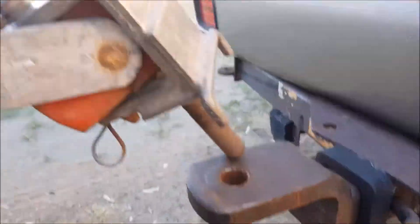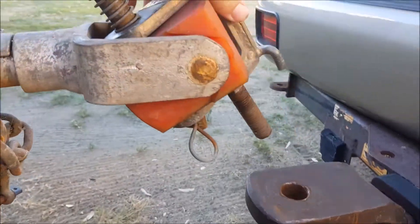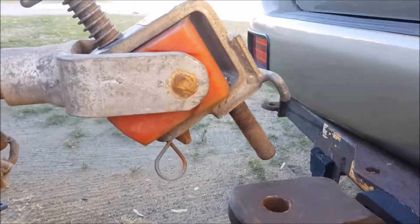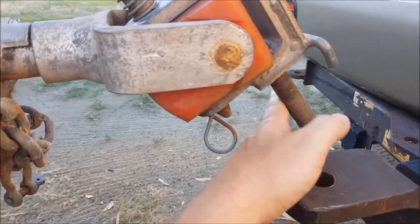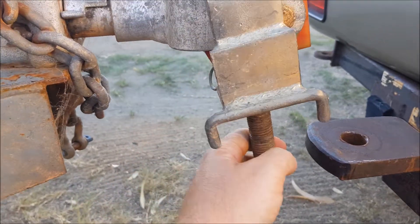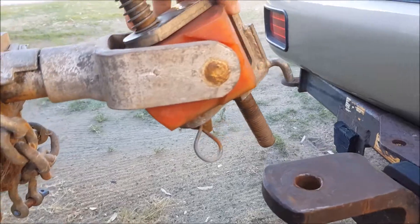That hooks up in there — the reason for this is because it's a four-wheel drive hitch. It gives you the ability to see what kind of angle your car can be at in comparison to your trailer — going over crests, down in valleys — and you can have a lot of articulation on that without it jamming up. So if you're going to be going off-road, you want this hitch.